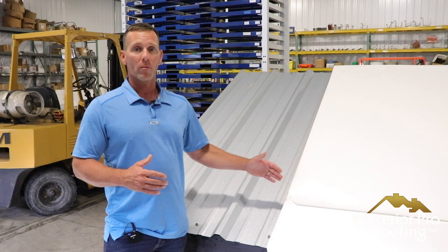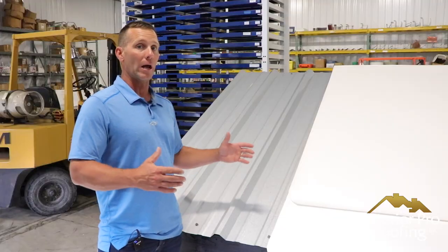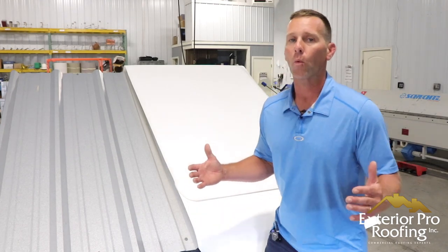The cost between a TPO over metal or a PVC roofing membrane over metal and a metal roof coating are similar, so that's the comparison we're going to make. We're going to try to find out what's the best option for your building.